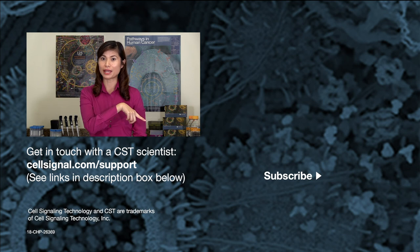Don't forget to subscribe for new Tech Tips videos, and we will see you next time. Good luck with the experiments!